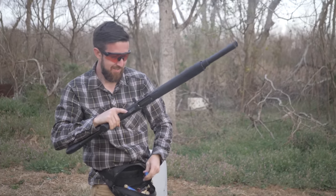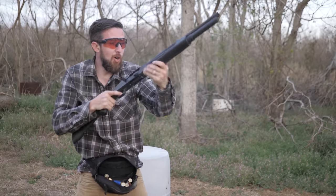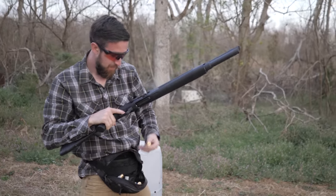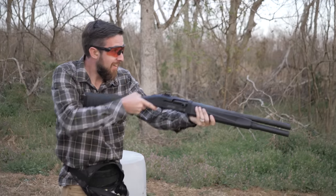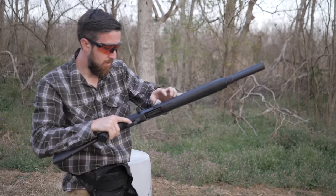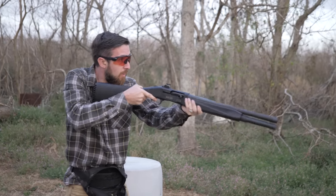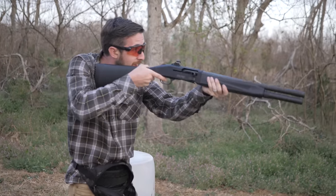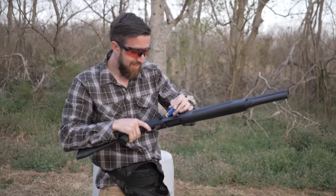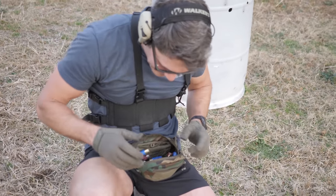Mossberg's manual says the 930 should be cleaned every 200 rounds, but they say the 940 can go 7.5 times that without breaking a sweat. Of course, I'm not going to take their word for it — we want to see it to believe it. There's no better way to introduce the 940 Tactical than with a good old-fashioned TFBTV 500-round burndown in the swamp of South Louisiana. We fire 500 rounds of random assorted 12-gauge of all types through a shotgun as fast as we can possibly load it.